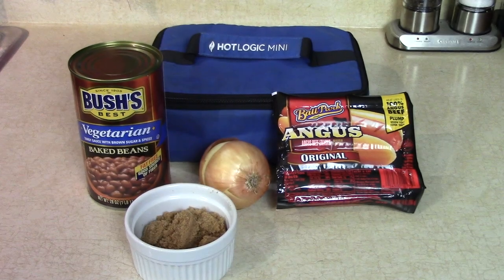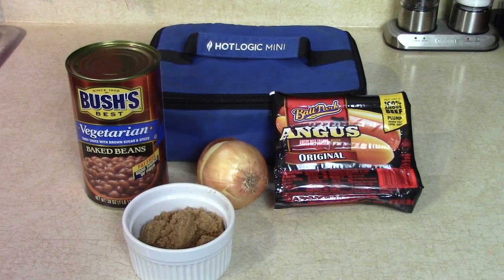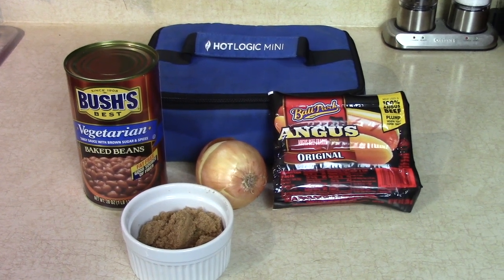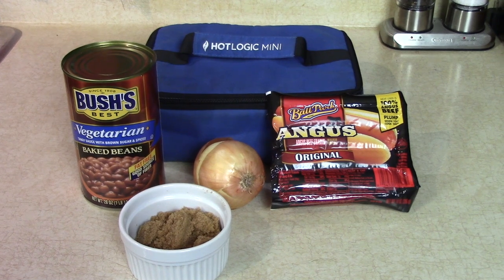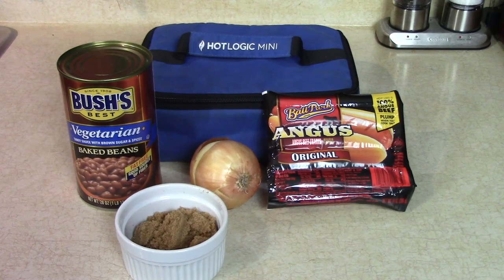Today I'm gonna make one of my favorite lunches using the Hot Logic Mini. I'm gonna make hot dogs and beans. We got Bush's beautiful baked beans, brown sugar, an onion if you like it, and some Ballpark Angus Franks.